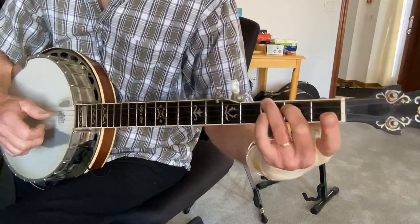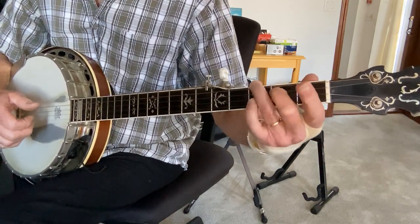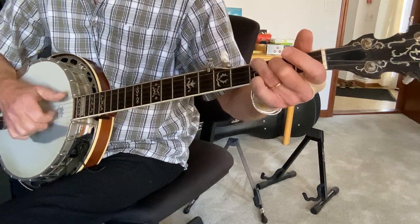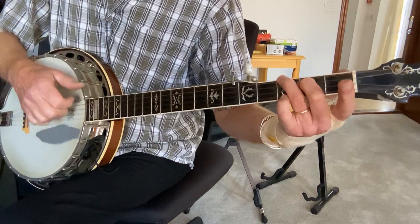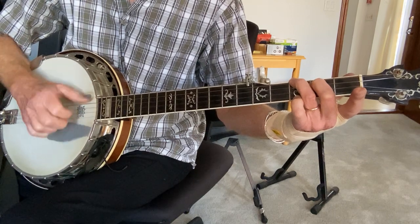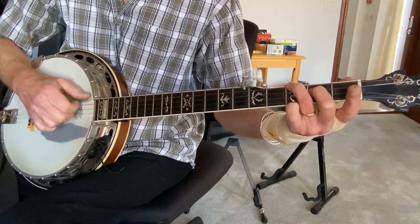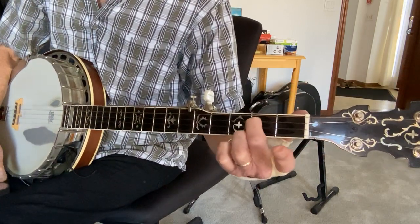What are you doing there? That's this F — very simple, just two fingers: third fret low D, second fret G, and I'm hammering onto that G. Playing the G string second fret while holding this chord, open second string, pull off from two to open on the third, third fret D, open. And that's literally just the one-finger chord.